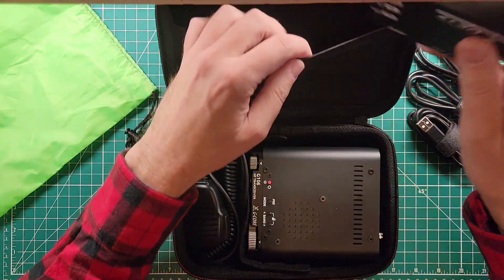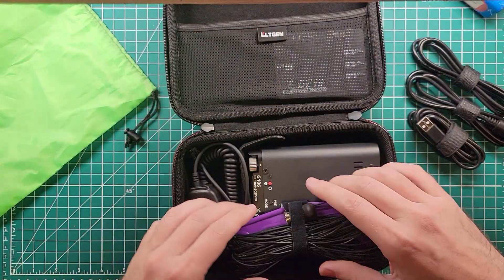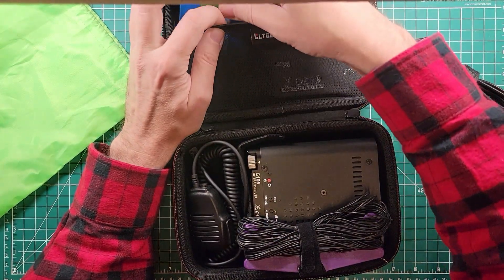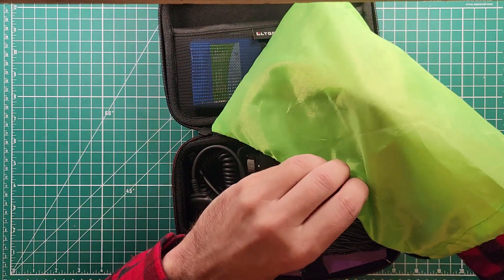I love making cases, as you've seen on the channel. This is one of the joys and passions I have in this hobby — making little go cases. I like to keep all of the things that belong with a radio with the radio, that way I know if something's missing and I don't have to go chasing it down all over my shack.